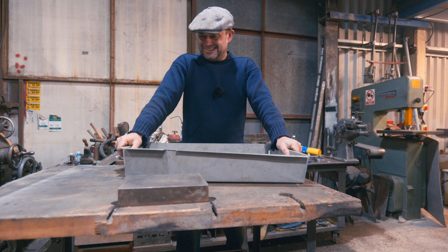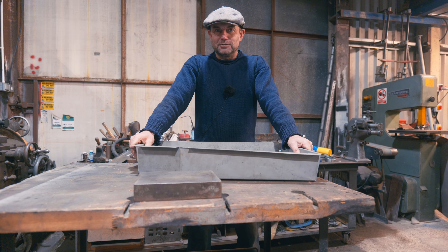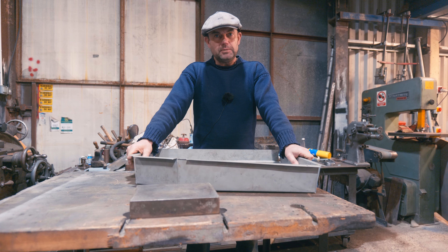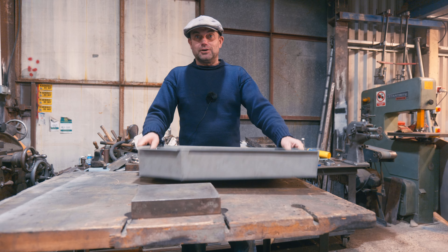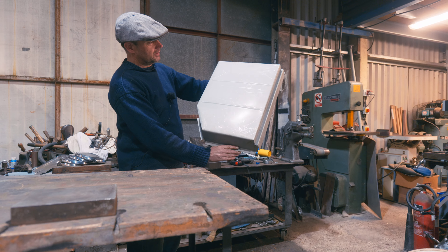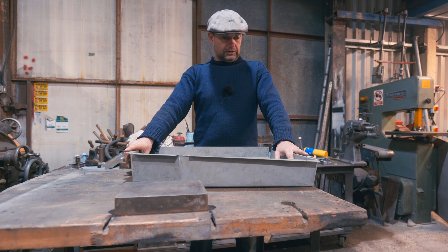Happy new year! I suspect we all got too fat on the roast beast. Anyway, this is a floor pan - not a roasting tin for the roast beast - it's a floor pan for the Maserati. We'll have a look at that in a minute, what I've been doing on that.